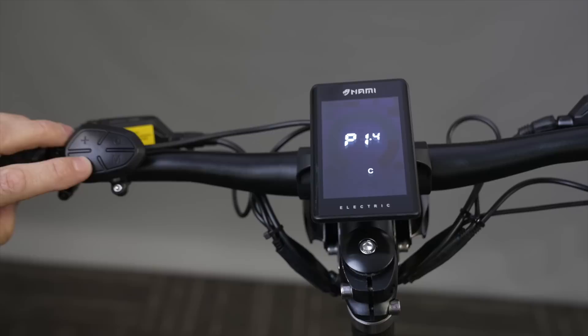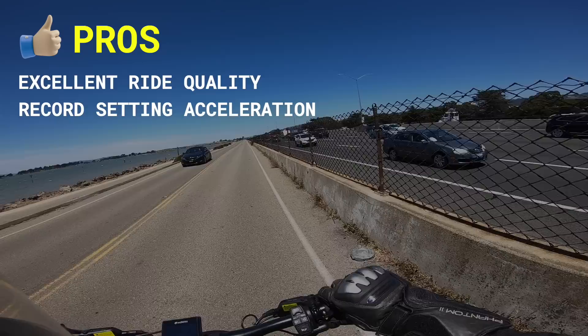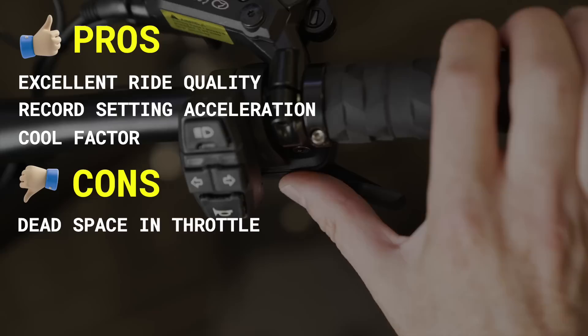Pros include excellent ride quality thanks to the adjustable shocks, record-setting acceleration, and it's one of the coolest scooters you can buy. Cons include dead space in the throttle, and stability at high speeds is still not the best.